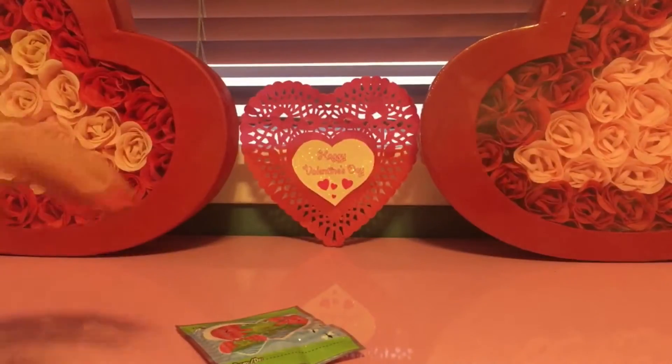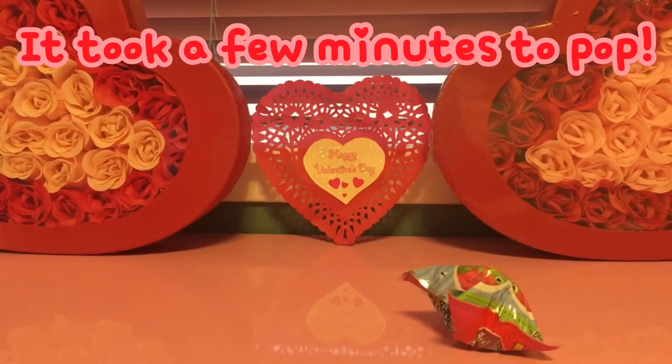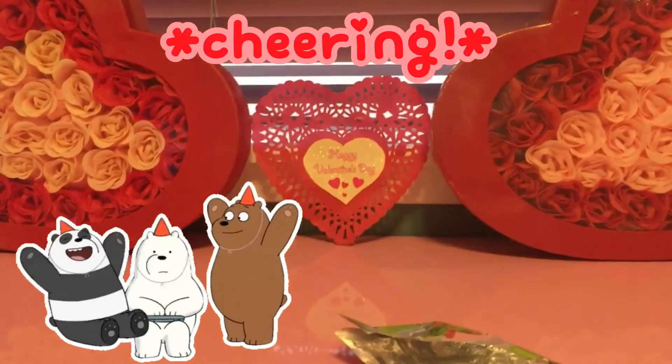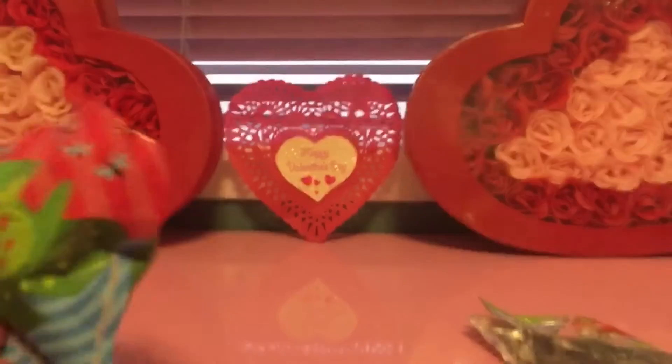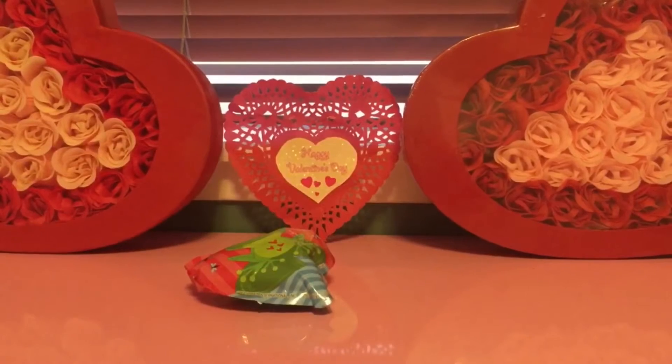I'm gonna smash it. Ready? Yes! Look at it! I'm gonna touch it — it's gonna be a frog! It's a frog. Another one? That was scary. It's there popping!